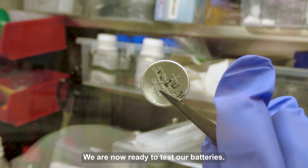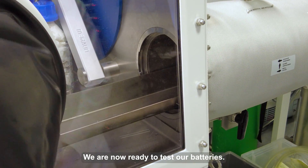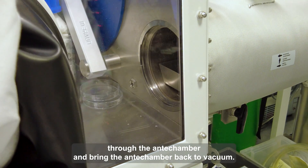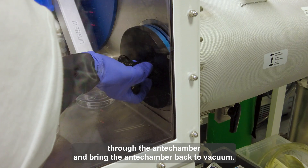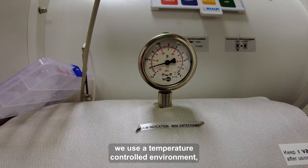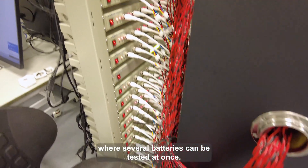We are now ready to test our batteries, but first we need to take them out of the glove box through the antechamber, and bring the antechamber back to vacuum. To test the battery, we use a temperature-controlled environment where several batteries can be tested at once.